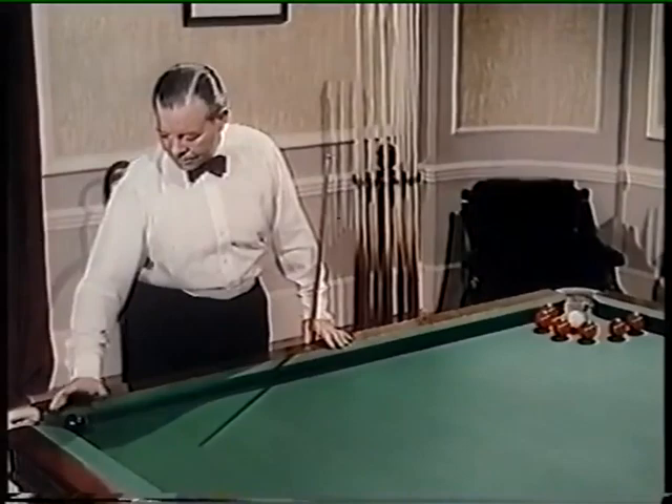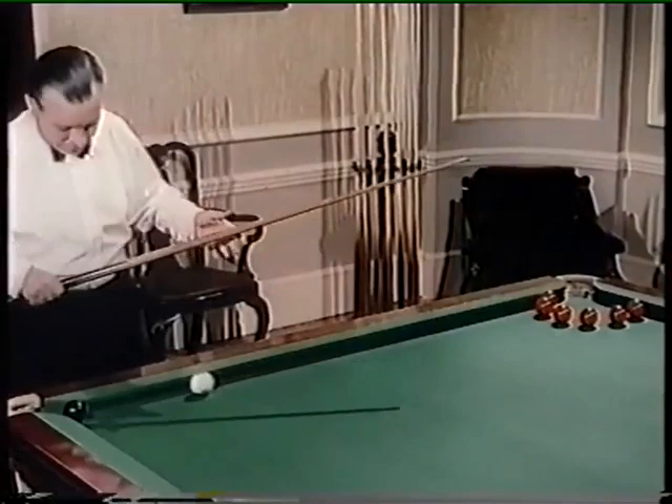That's the ball he's going to pot, even though he's completely snookered by the ring of colours around the white, and this is how it's done. Very cleverly, up and over.